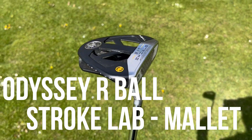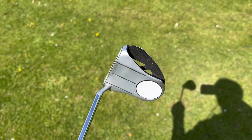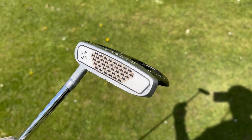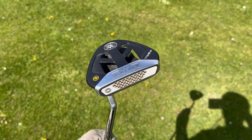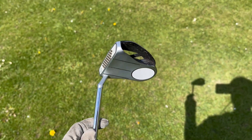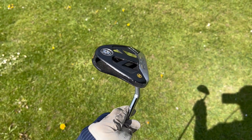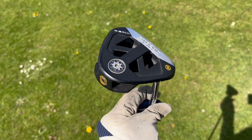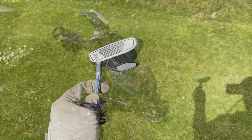The putter I've got is an Odyssey R-Ball Stroke Lab putter with a 32 inch shaft. As many of the guys who've watched this channel will know, this club just does not perform for me. This is probably one of the last outings it will see, as I've got a new putter on order. I'm going to change over to a bladed putter — I just don't feel like I can get the right amount of finesse with this mallet, and I think a little less weight in the head will do me good. The shaft is probably too short at 32 inches, so I've gone for a 34 inch shaft on the new one.